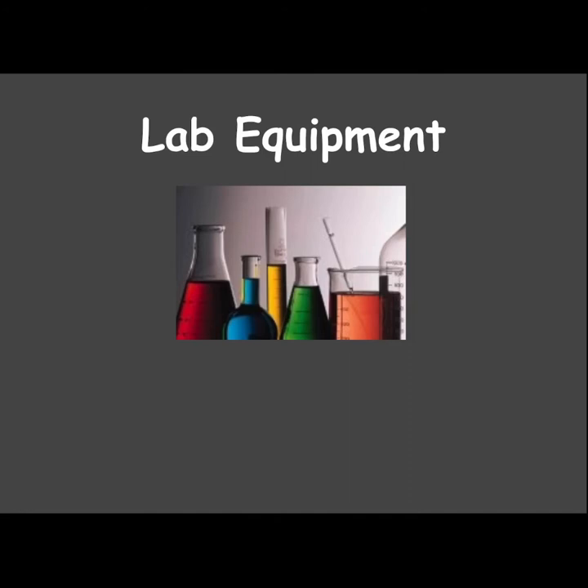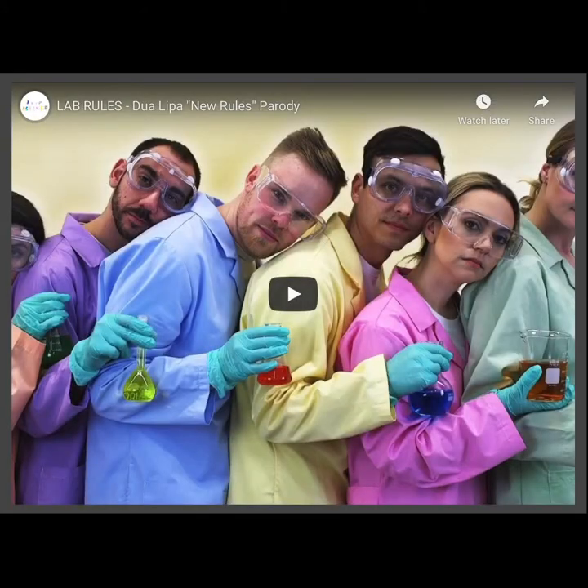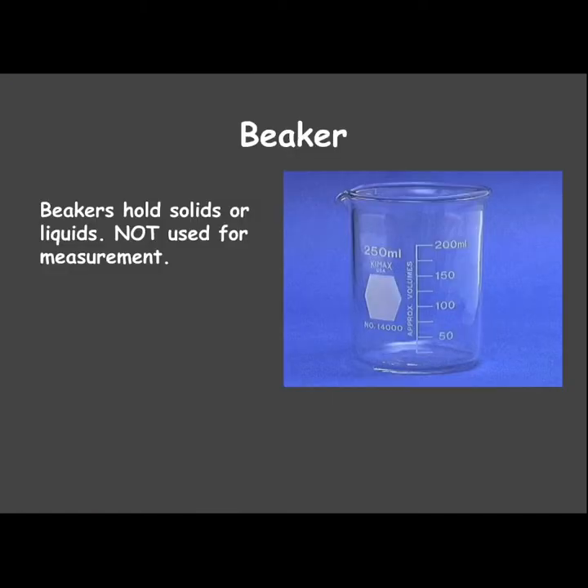These are your notes for lab equipment. There is a fun little video you can watch on the class website if you'd like. These are going to be the most important pieces of lab equipment that you need to know.